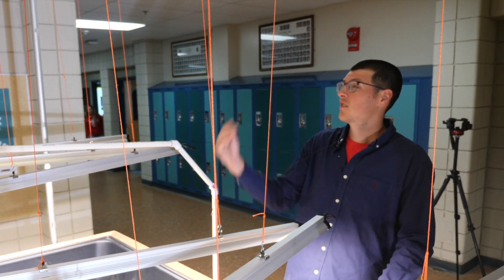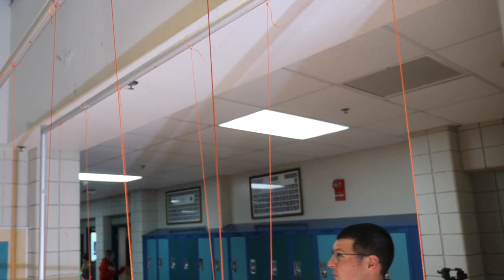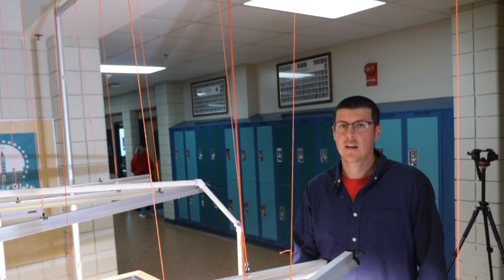We have them hung up on this temporary structure. This is what we use for our grad curtains, so we found it sitting around in the back and it works great for hanging grow lights right now.